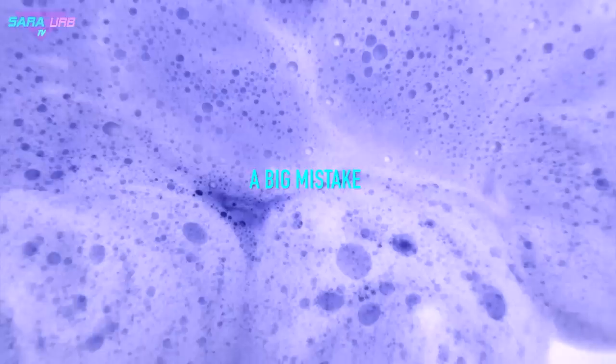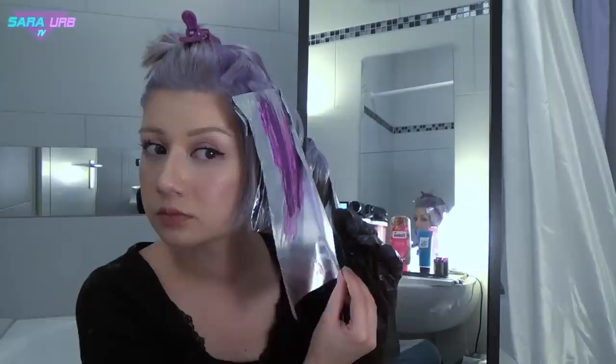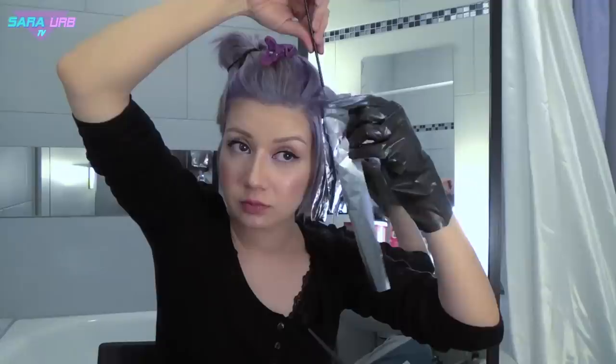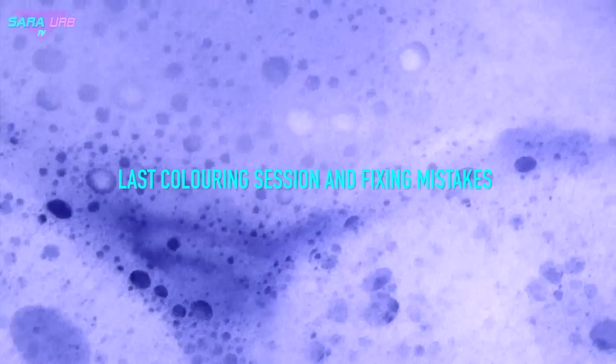After the first coloring session I made a big mistake. I tried to cover the leftover red and yellow parts with a more intense purple using foils, trying to be very accurate, so they might not come out as yellow. But all that work was for nothing — it came out horribly. I needed another hair dye because it came out really patchy.